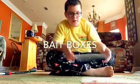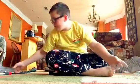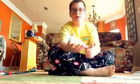Okay, hello guys. Welcome back. I said I was going to do a follow-up video on these bait boxes. Let me show you what these bait boxes look like.